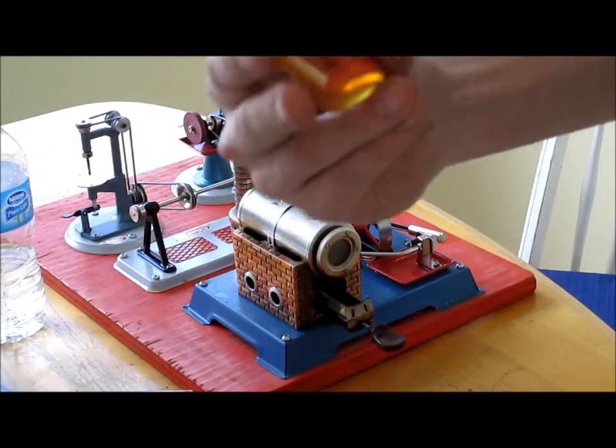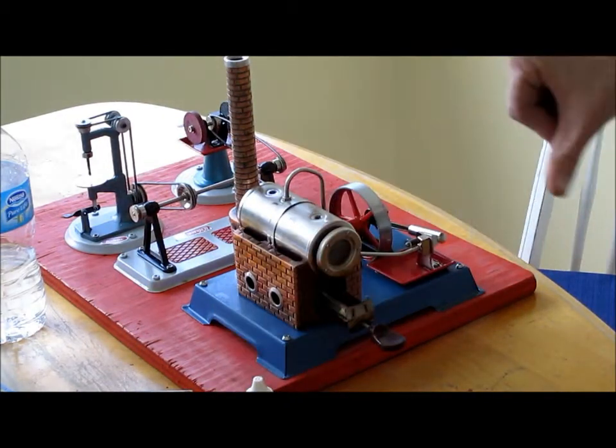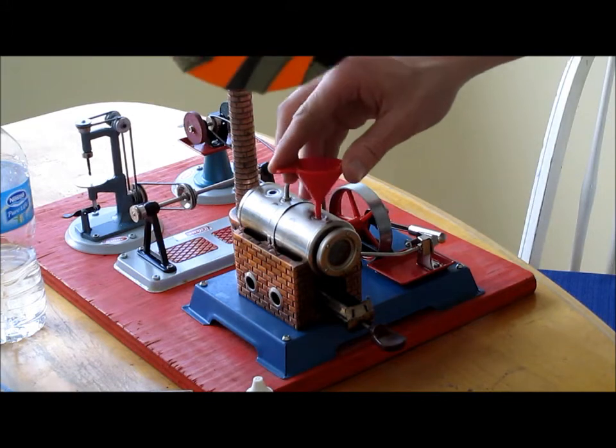This motor oil is like a thin grade, almost like a sewing machine oil — real thin stuff. You can see there's a part number here. Hopefully I can get it in the shot for you. First things first, we'll put some water in. I'll put this little funnel in here.